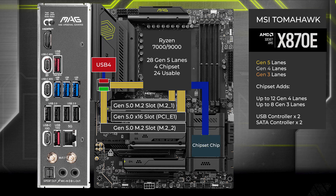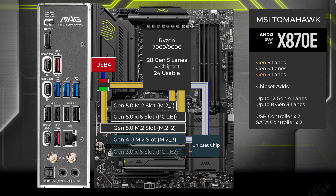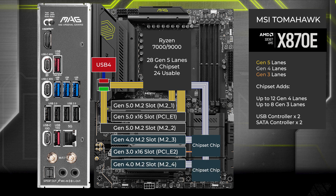The chipset connects to the CPU with the four-lane uplink. Four lanes go to a third M.2. One lane goes to a x16 slot. The first chip connects to the second, and four lanes go to the fourth M.2. Finally, four lanes go to a x16 slot.